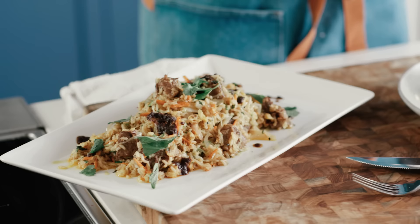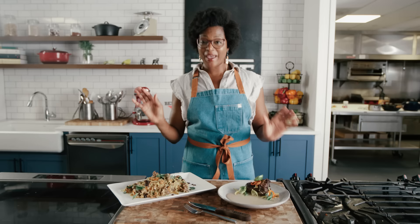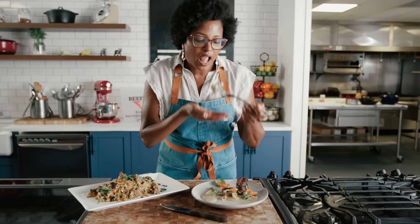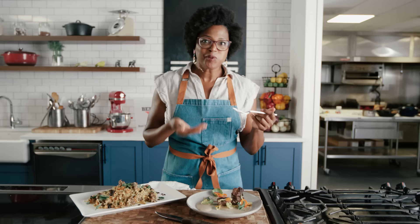And here you have it — the two finished dishes from one cut of beef. We maximized our efforts in the kitchen and made two completely different dishes. Let's dig in. The beef is super tender. Mmm, so good — my mouth is so full!